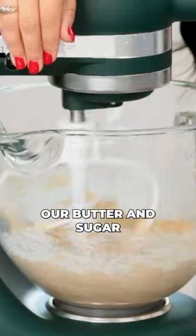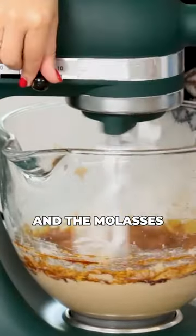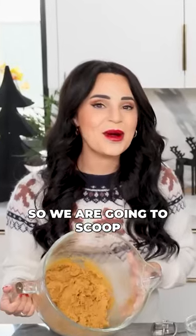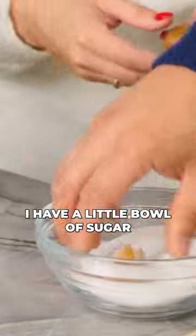Now we're gonna cream together our butter and sugar, add one egg and the molasses. So we are going to scoop our cookie dough, and then we're gonna roll it in the sugar. Right here I have a little bowl of sugar.